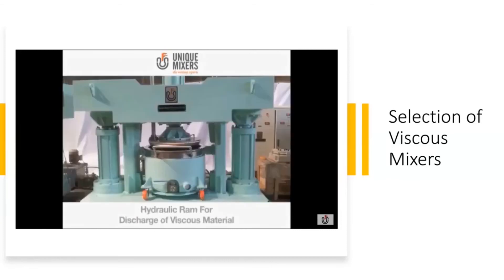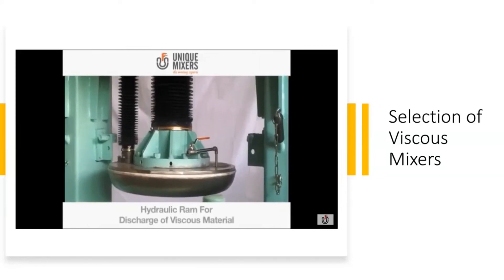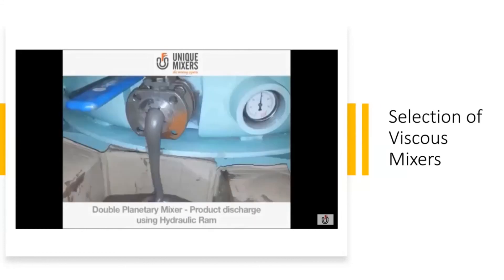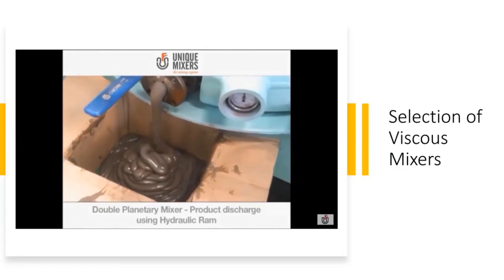For extremely viscous material you need a hydraulic ram to push the material out of the vessel after it is mixed. The ram comes down and forces the material out — it is extremely, extremely viscous.